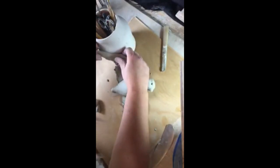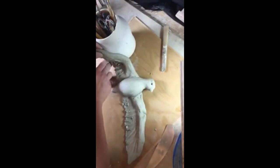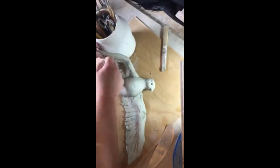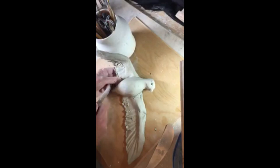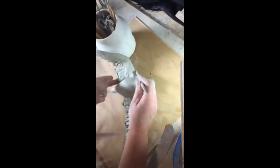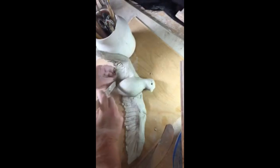As it firms up I can go back and check that it hasn't dropped down too much. Use small bits of clay to support it in the angle you want it to end up. This length has got far too big for the bird, so I'm going to take it away from about here.